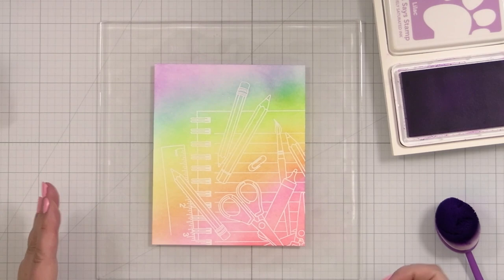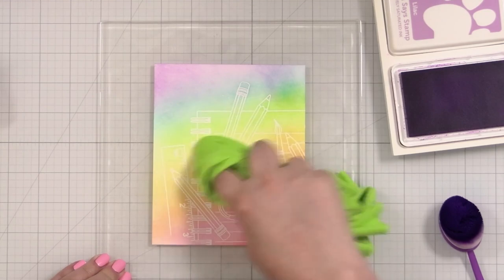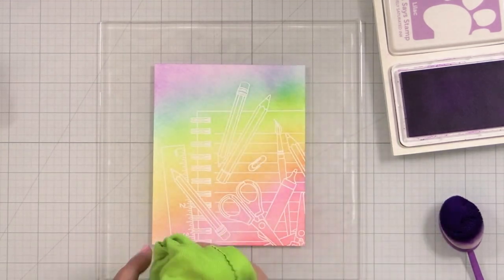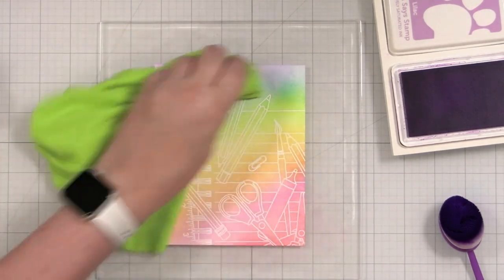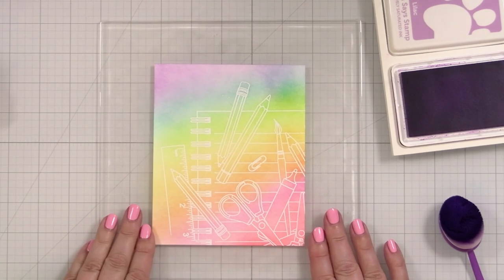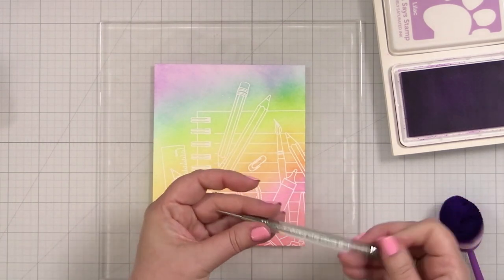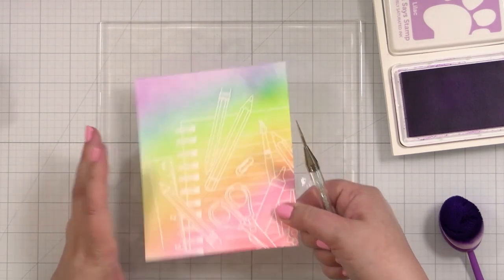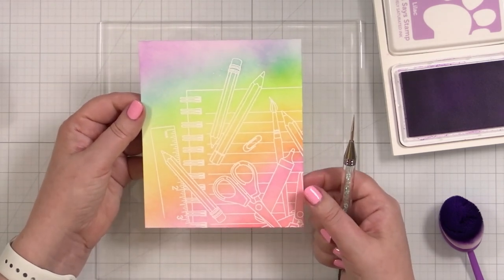Now that I've got my blend, I'm just going to take my little lint-free cloth and just buff over any ink that might be sitting on top of the embossing. And that is how you add color really quickly to an image that maybe you just don't want to color the whole thing in with markers, right? But you can do that and then you have a beautiful panel ready to be trimmed down.